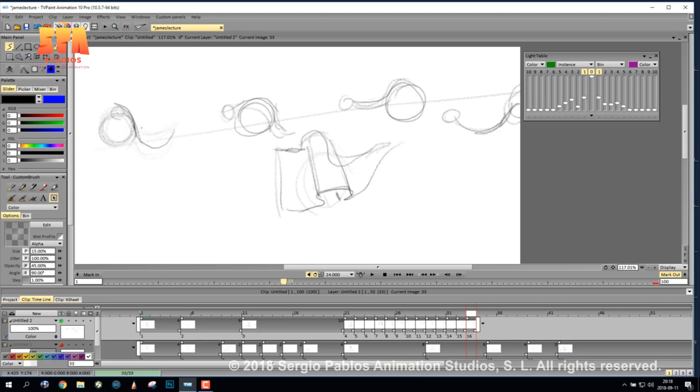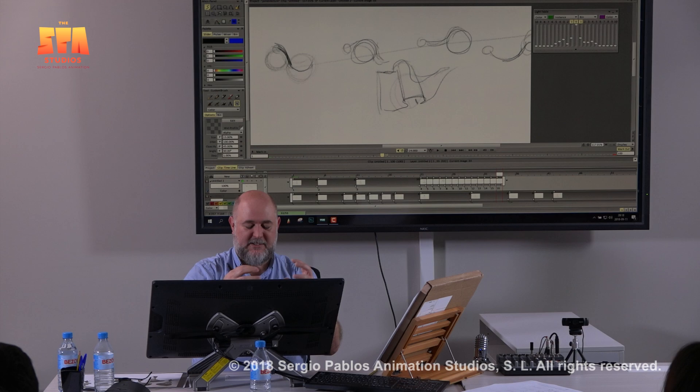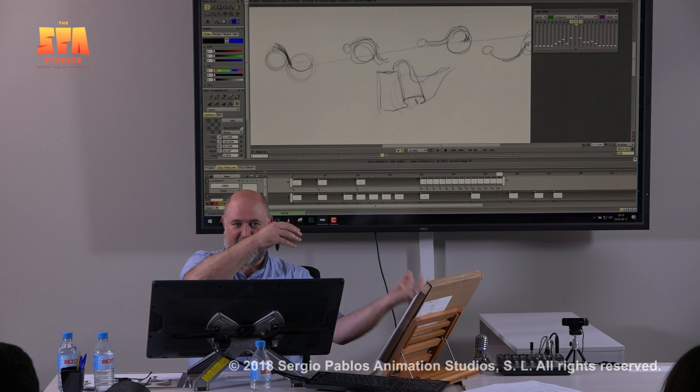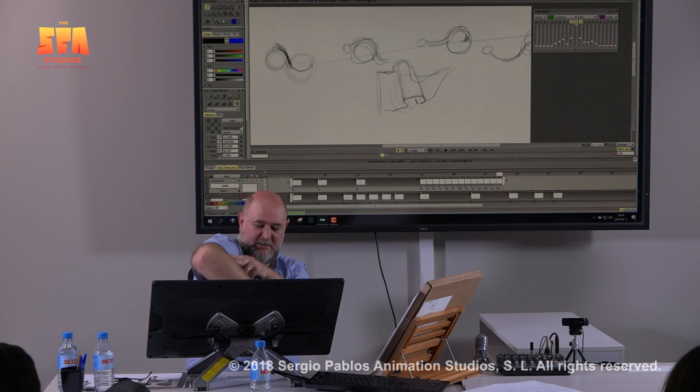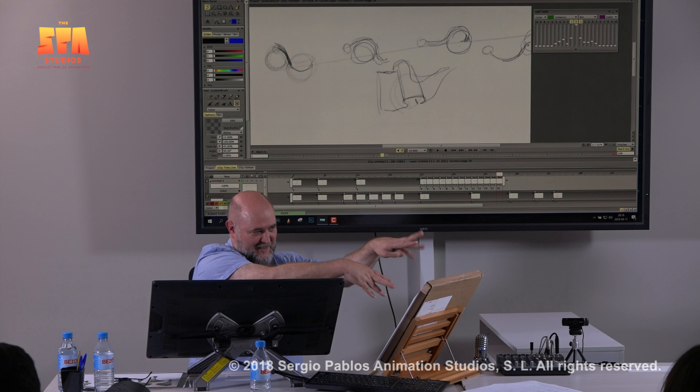With hair, especially long hair, the weight of the rest of the hair makes the curves less aggressive. But when you get to the ends, things can really start to curl over because there's nothing after them to hold them in place. So at the beginning it's big curves, and then at the ends the curves get really tight — they curl in on each other.